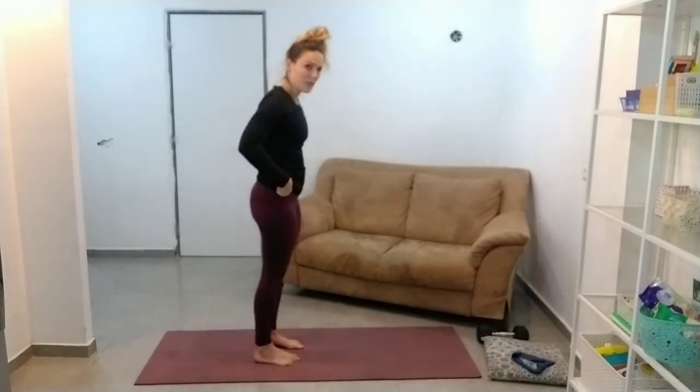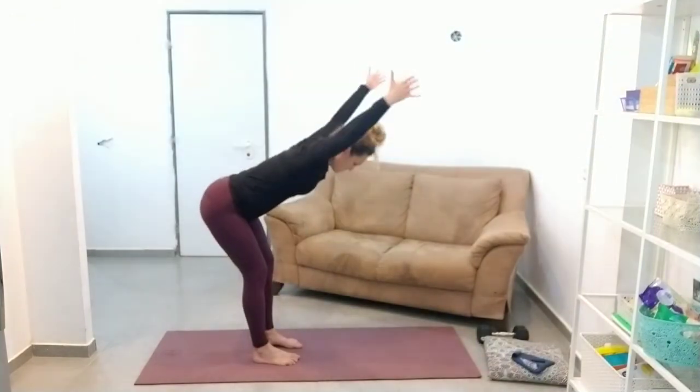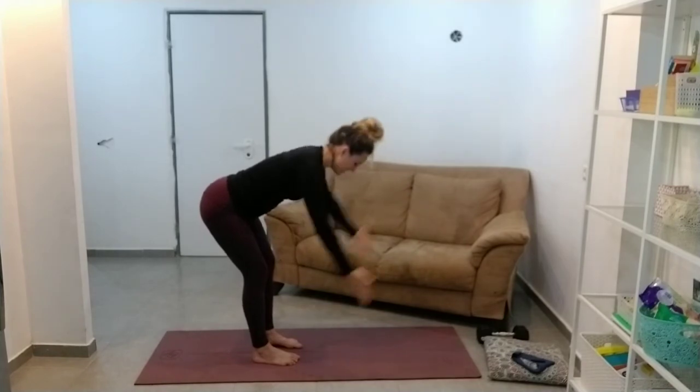Thumbs back, straight back, find that stretch. Y. Just going to do five of each of these.